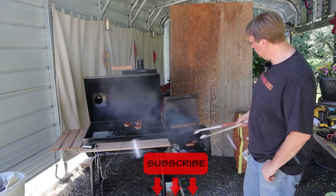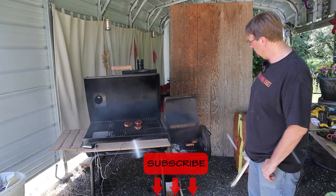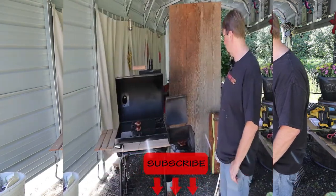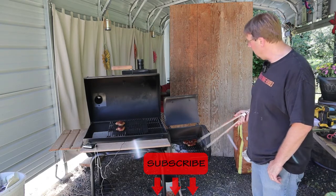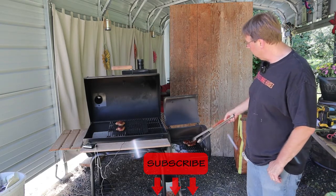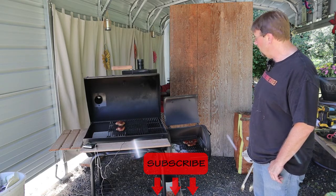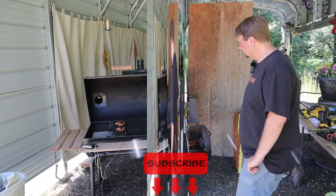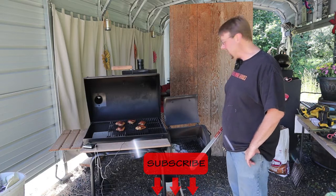It is definitely hot in there. You can see how quick that chars up. I've just dropped them all in there, trying to keep it right in the center directly over the charcoal. It only takes one minute on each side to get what I'm going for. Okay, that was one minute on each side.